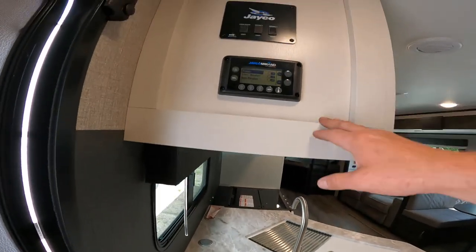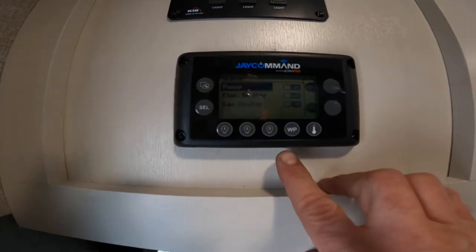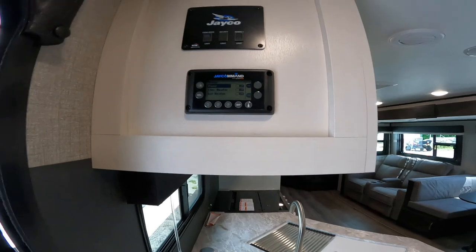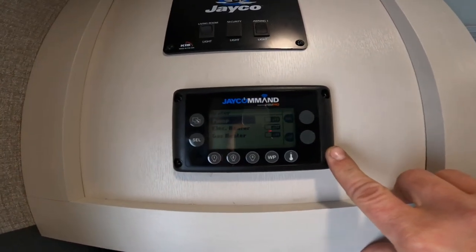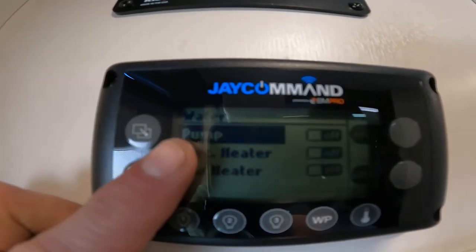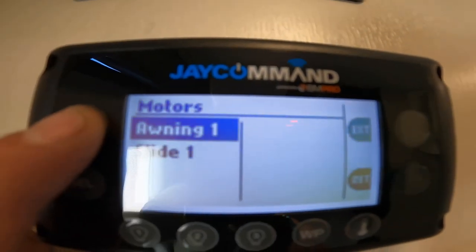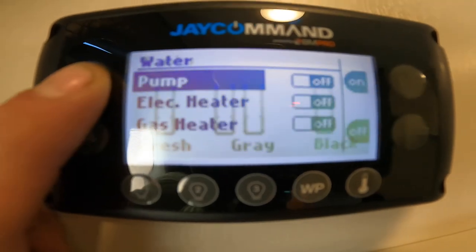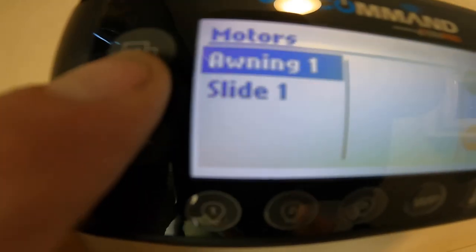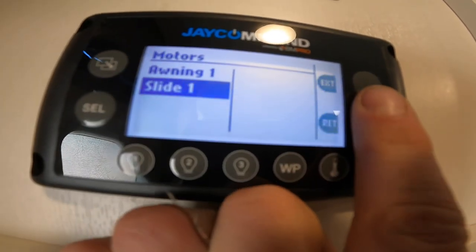There are a lot of important things just inside the door. You have switches here for your living room lights as well as your awning light. Right below that, we have your J Command system panel. Even with the battery disconnect engaged, this will always have a bit of a draw on your battery. The top button on the side allows you to switch between screens — the motor screen, AC main screen, settings, tanks, and so on. The motors screen houses your awning and slide controls. Once you're in a screen, you use the lower button to switch between items, then use these action buttons to perform the operation — for example, retract and extend the awning.